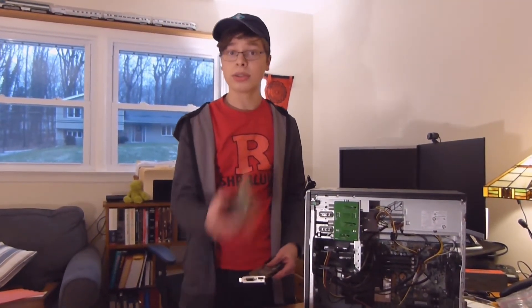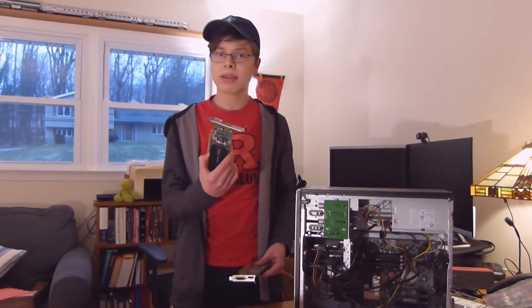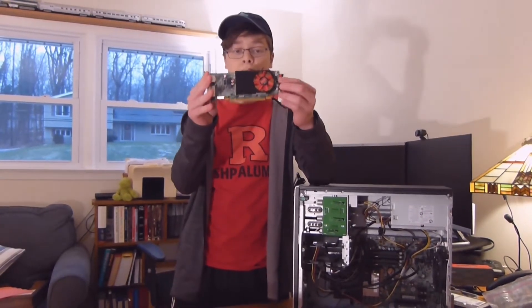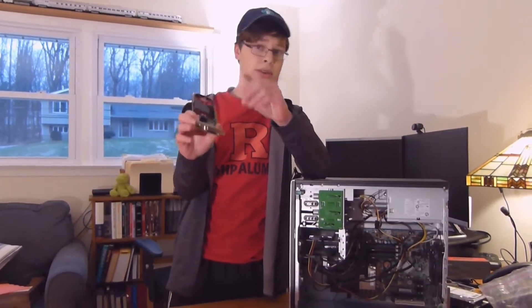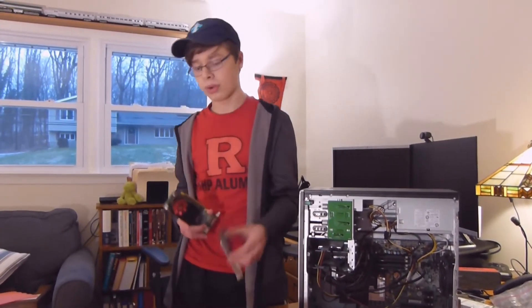The last time I made a video I installed this graphics card into this computer. One thing you may have noticed is I had this other one, and I didn't put it in, even though this one is actually a much better card. This one cost about $30, so it's not great. But this one cost $17, and I bought it in case the other one was broken.